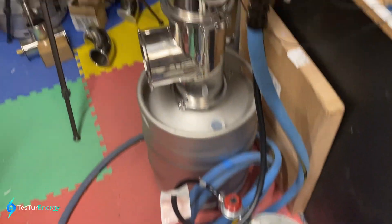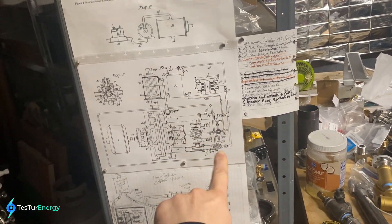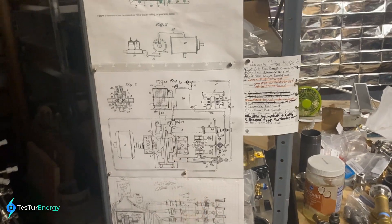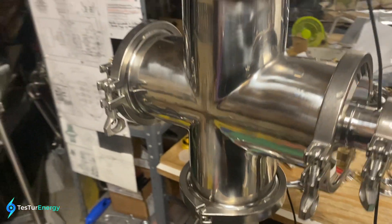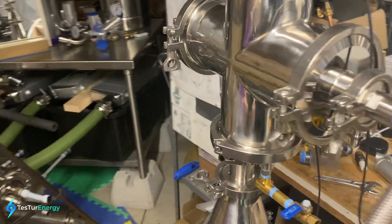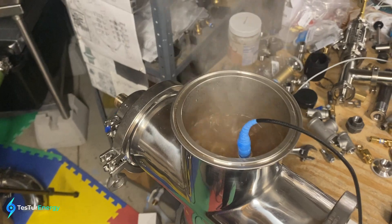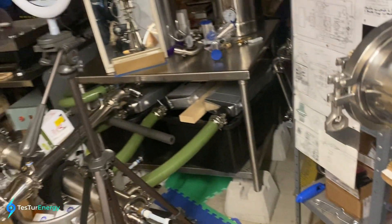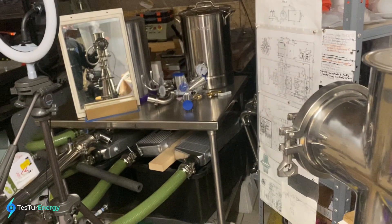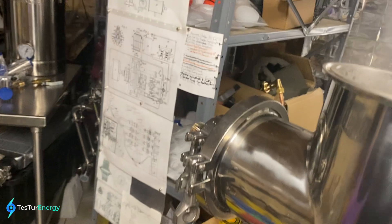Right now I'm just using propane, but I'll be making a pressurized fuel tank so that liquid fuel and air will be sent in at the exact same time. I want to see how well this thing holds up long term. It doesn't seem to have any other issue other than maybe it's going to start boiling over — it's getting really hot inside there, but I'll see if I can bring it down a little.